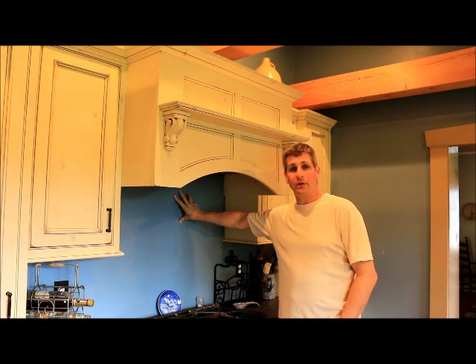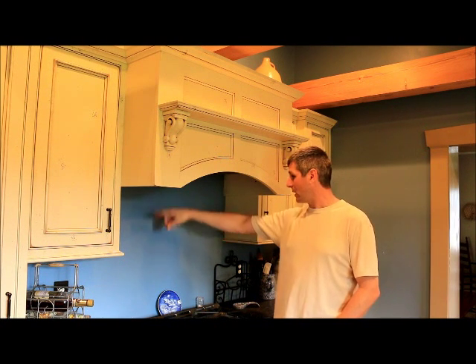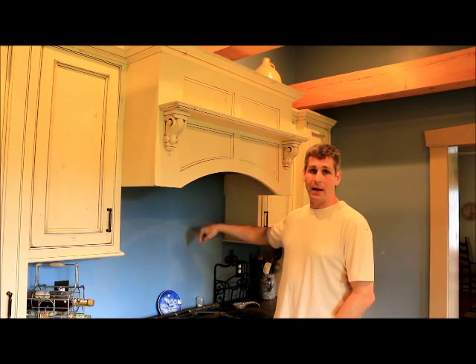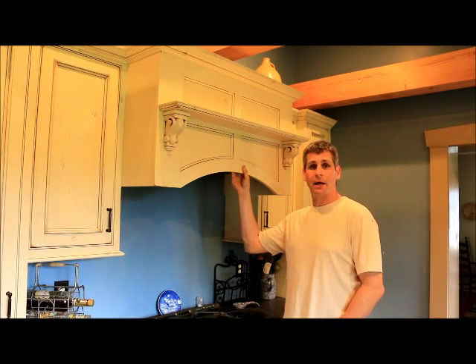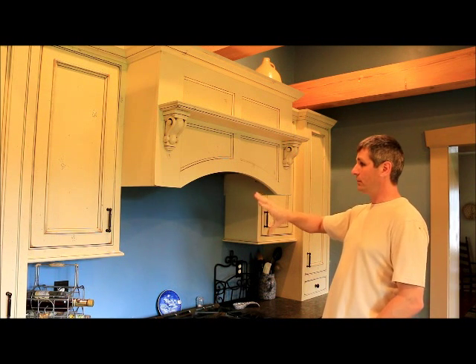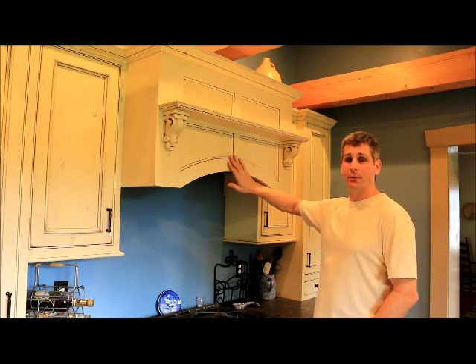This backsplash has not been tiled yet. This would really pop if we had it all tiled with a kind of a medallion in the back, which is what will end up happening down the road. But we just want to show you for now the hood itself, so try to use your imagination on how feature-packed this whole area can be with these range hoods.